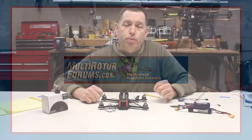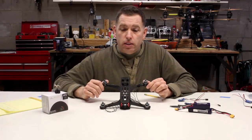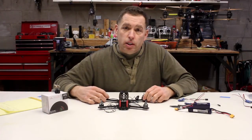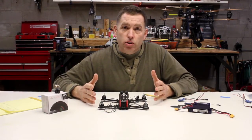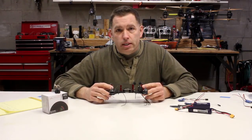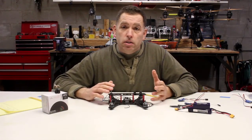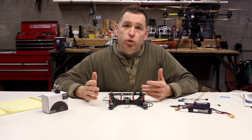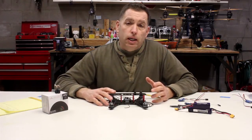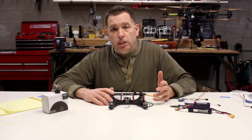Good afternoon everybody, it's Bart from multirotorforums.com. Today we're talking about our 250 size FPV quad racer and we're doing a build thread at the website covering this class of racer, which is the spec class. It's called a spec class because in order to race in that category you have to build the helicopter according to specifications, which makes it more affordable and more fair for new racers that haven't figured out all the tricks yet.